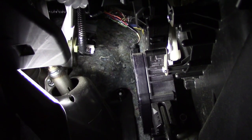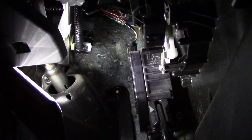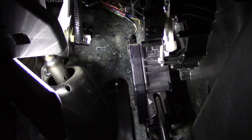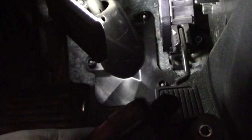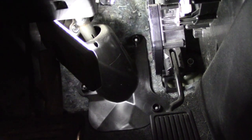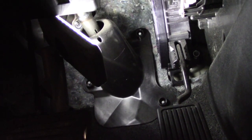First things first I'm going to simply pinch the electrical connector and disconnect it, then I'm going to go ahead and remove the nuts that are mounting it to the firewall. Then we'll simply reverse the process — I'm going to take my new unit, install the studs, make the electrical connection, and complete the job.